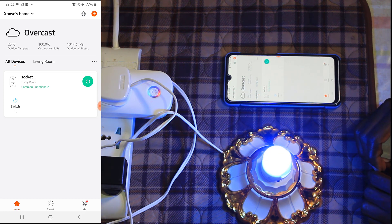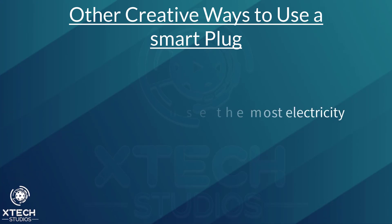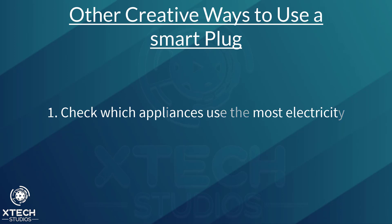One creative way to use a smart plug is to pinpoint appliances that are consuming the most electricity. When you connect your appliance through a smart plug, you can track how much electricity it consumes. If you don't want to buy ten smart plugs, you can always plug one appliance at a time. You can then track how much each appliance consumes, and you will know exactly what's using the most electricity. With this knowledge, you will be able to decide, without a doubt, which appliance will shave the most off your energy bill if you replace it.